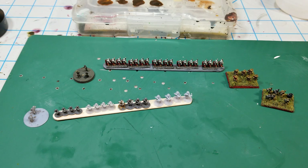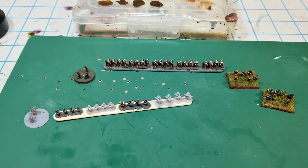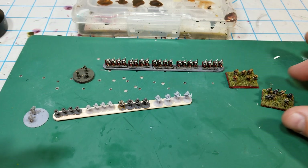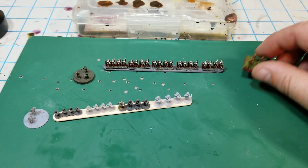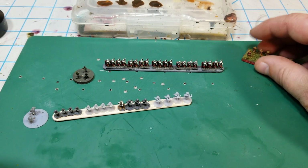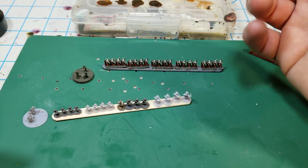Hello, all — Project Wargaming here with an update on what I've been working on. In a couple of previous videos, a long time ago really, I had tried my hand at sculpting some 3D figures using green stuff and doing the whole rigmarole of that. It was going pretty good and I was kind of happy doing it.